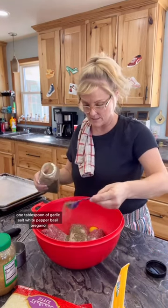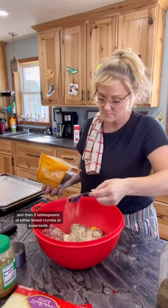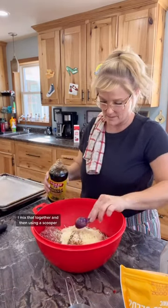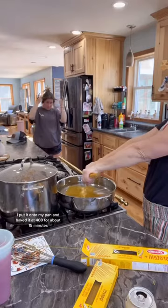Basil, oregano, two tablespoons of minced onion, and two tablespoons of either breadcrumbs or super seed, then one tablespoon of garlic and two cups of shredded parmesan cheese. I mixed that together and then using a scooper, I put it onto my pan and baked it at 400 for about 15 minutes.